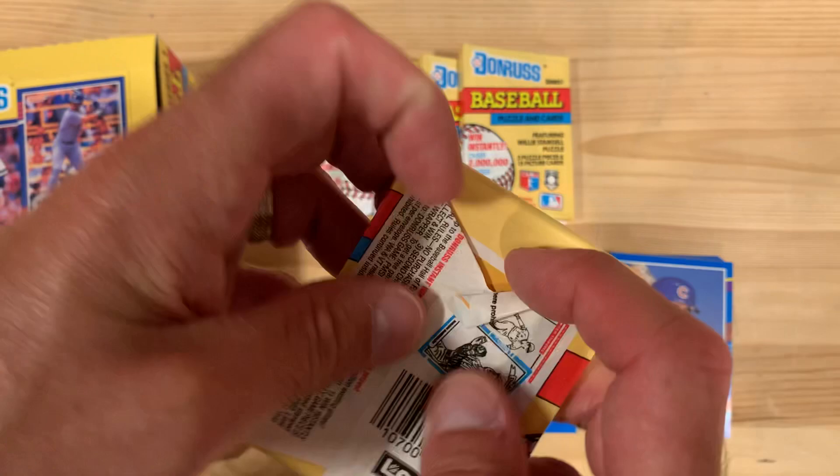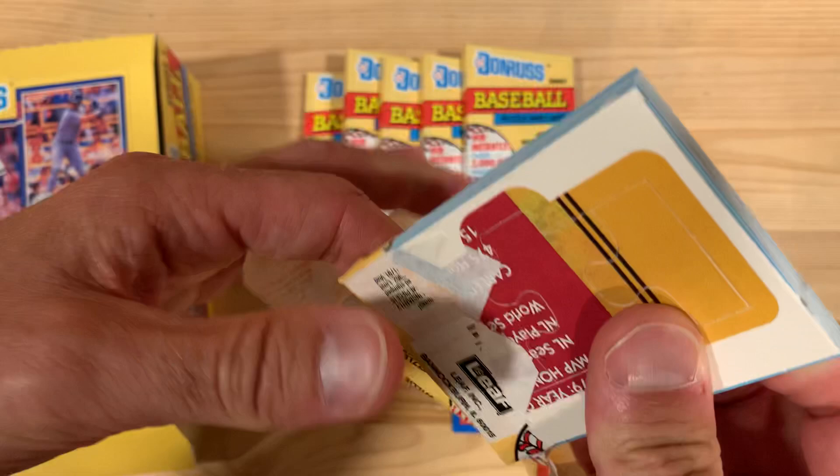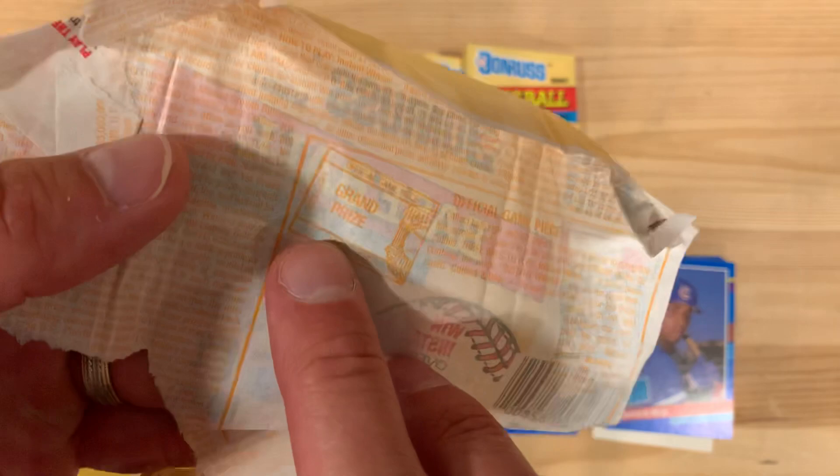Upper Deck changed the game in '89 and all the card companies scrambled to catch up, some of them taking as long as 1992 or 1993 to actually start making some good-looking cards.